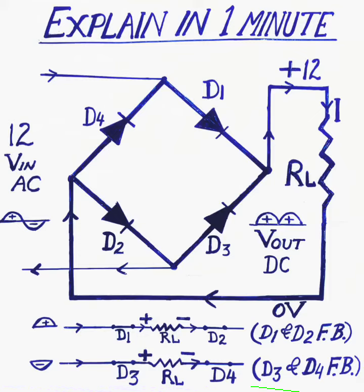The output 12 volt DC we are getting across the load. Okay, thank you.